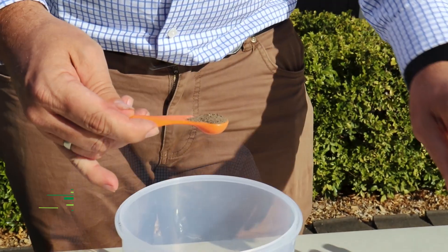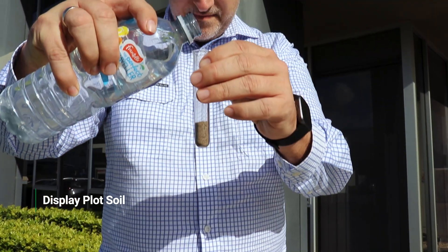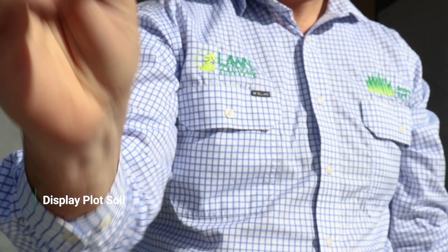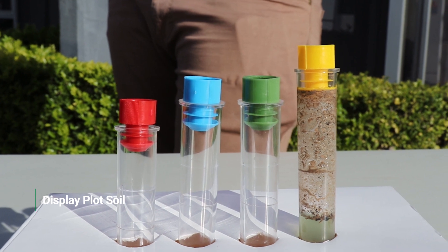First we did the pH test. You need to take half a teaspoon of soil and add it to a test tube, before adding water filling the tube to the lower marker. You then add the pH reagent, replace the cap, and shake for 30 seconds. Then allow the tube to stand for five minutes.